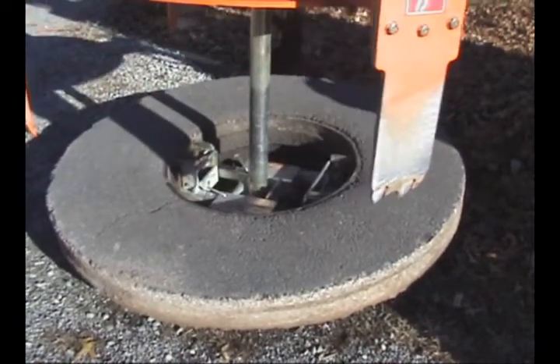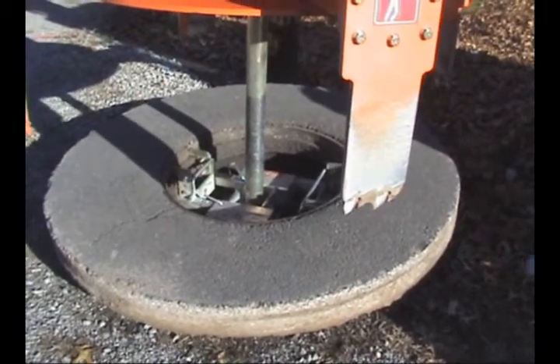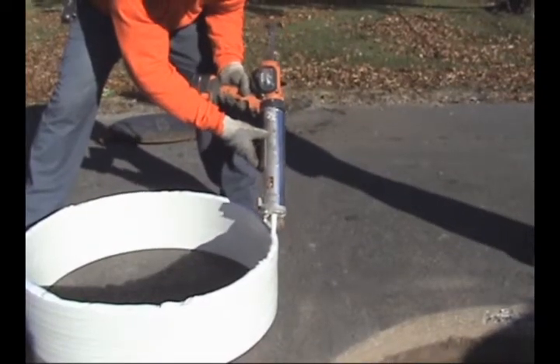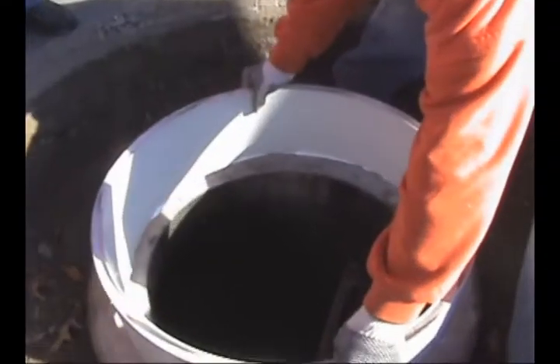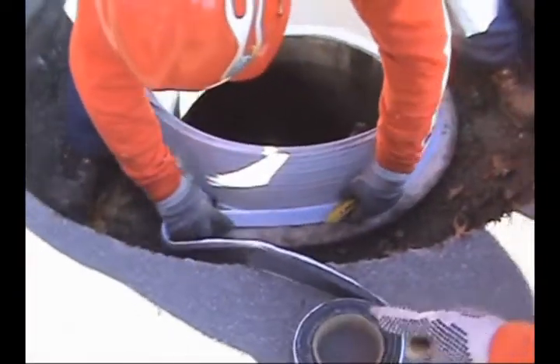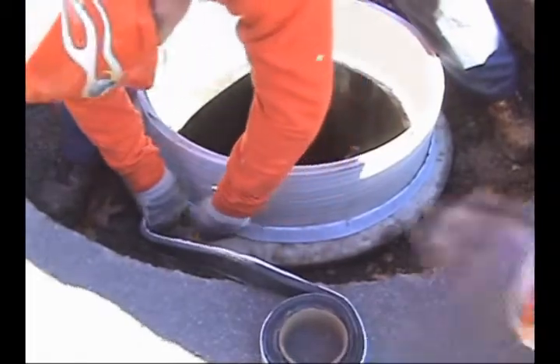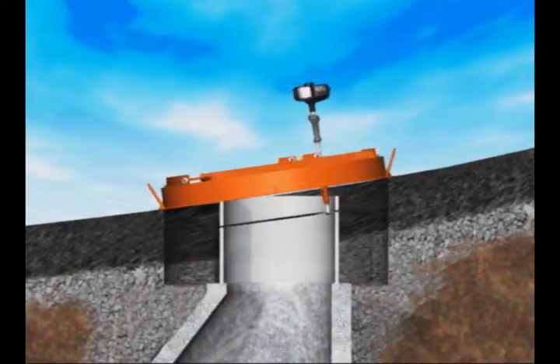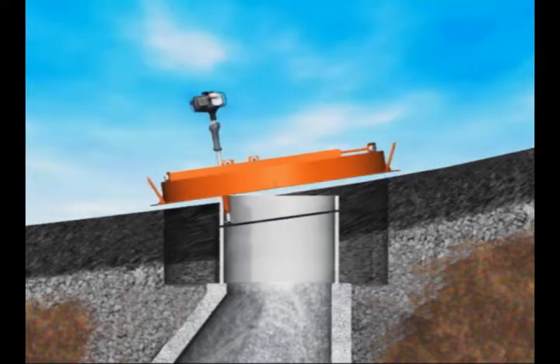All adjusting rings will be removed. The Mr. Manhole White Urethane Sealant will be applied to the insert liner and the liner placed on the manhole cone. A water-activated strip is placed at the joint. The Mr. Manhole Ring Saw is used to trim the insert liner to the exact height and slope of the road.